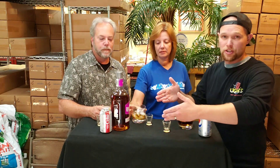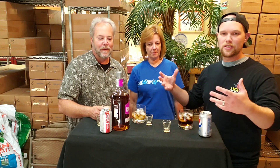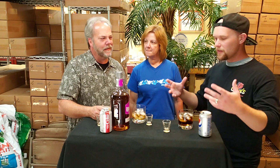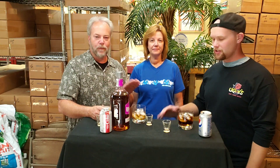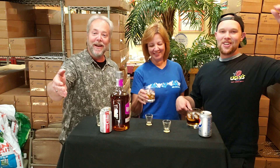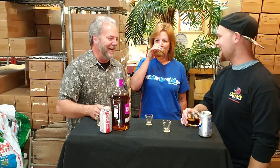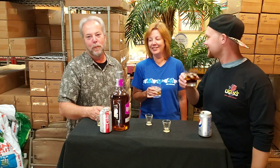It's kind of a caramely flavor — not overpowering, very, very subtle caramel sweetness to it. A nice smooth spiced rum — very, very mildly spiced. Goes in great. Mom's expert opinion? It's good. All you need to know is it's good. Mom actually also reviews rums — she just doesn't record it. It's more private.